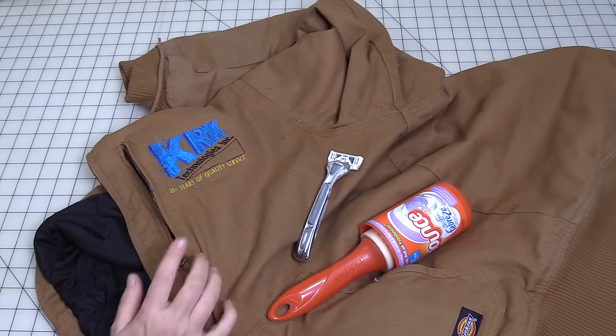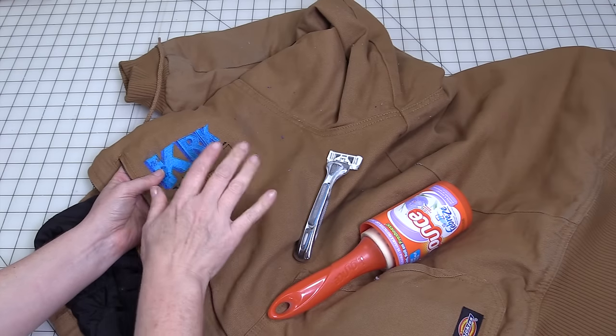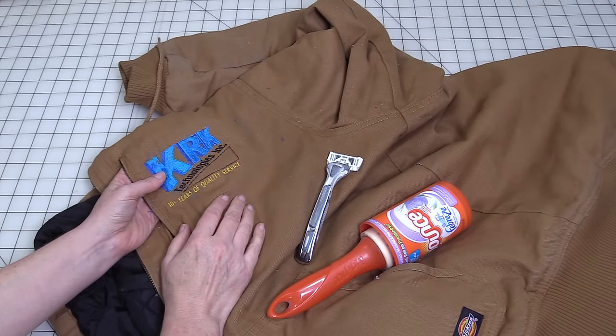Hey guys, it's Margaret from Let's Learn to Sew, and in today's video I'm going to show you how to remove an embroidery design from a garment. I'm going to be showing you on a jacket, but the process works the same whether it's a t-shirt, a coat, a jacket, a sweater, or whatever it's been embroidered on.